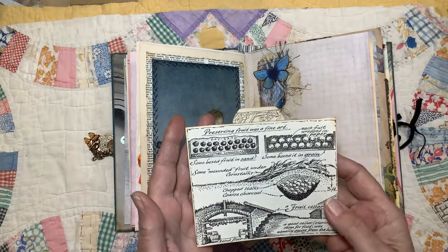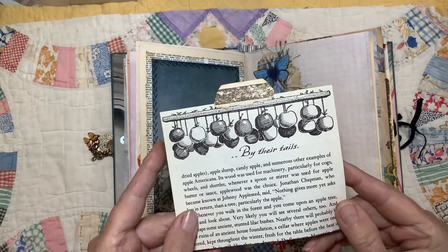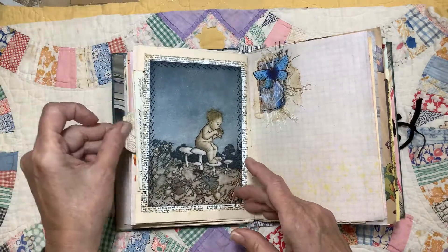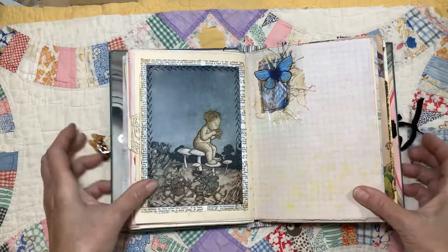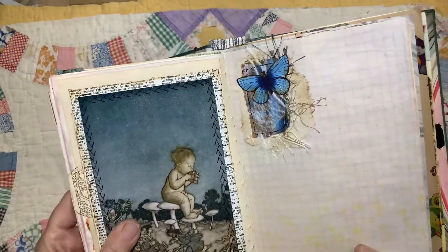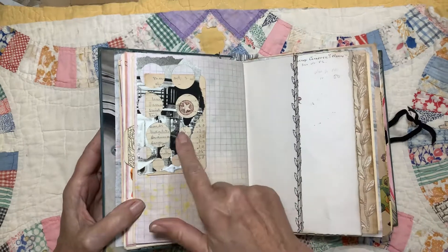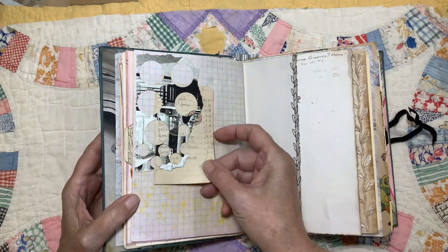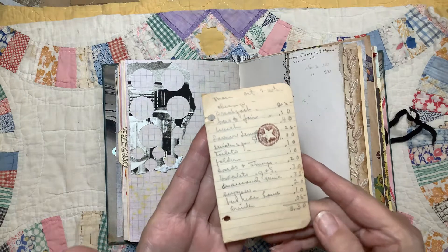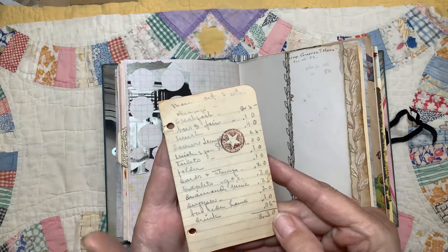This is a page from another book I have — it's about preserving fruits. And here they are preserving the apples: they tied them up by their stems and hung them, which I think is a great idea. Another little cluster with some different kinds of yarns and fibers in there. I was cutting out a bunch of circles and I decided to save the paper where I cut the circles out. I just tucked in these little pages from a tiny little notebook — it lists somebody's expenses. Breakfast was 25 cents, lunch was 40 cents, so it must have been from a while ago.